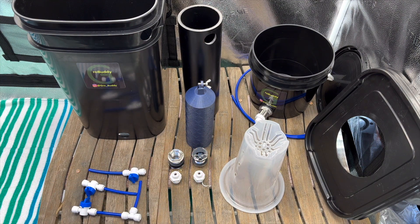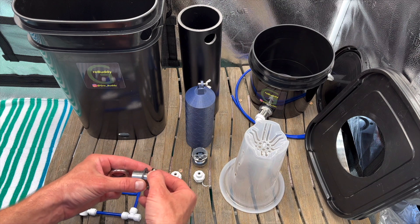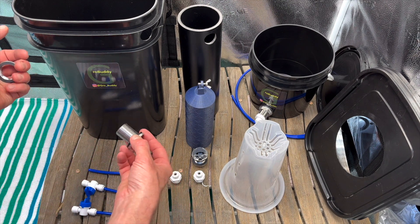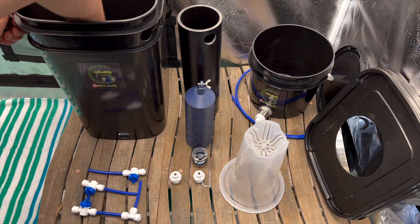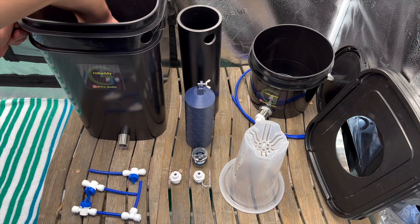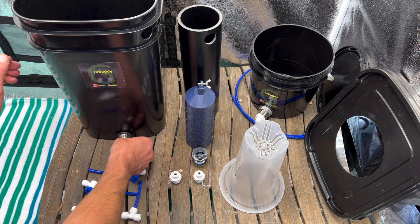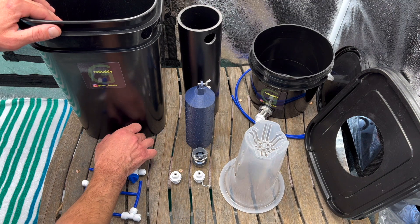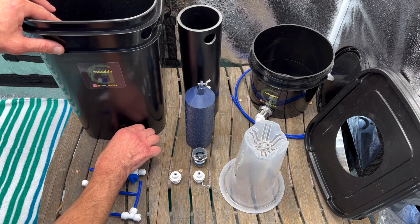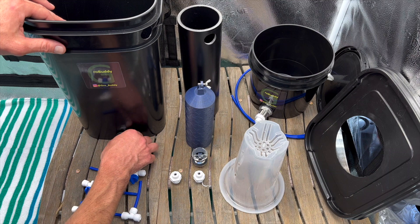Now we're going to install it and put it all together. When I send you the Grow Buddy it comes fully assembled, but if you want to take it apart, this is how you put it back together. First, take your bulkhead that doesn't have the float valve on it — this is your drain — and put it into the Grow Buddy from the inside out with the rubber on the inside. Stick it through, and screw it through if it's not pushing freely since I make the hole somewhat snug. Then put on your washer and nut to hold it, tighten by hand, then give it a little more tighten with a wrench — but not too much. You don't want to over-tighten; these work very well without being extremely tight.